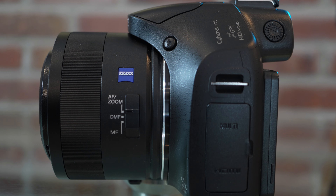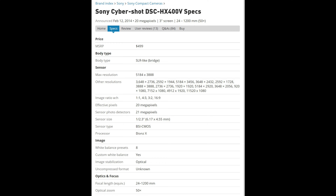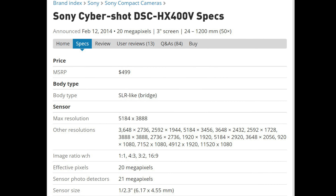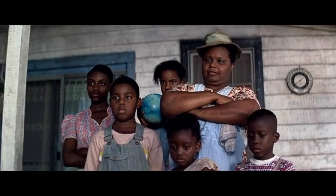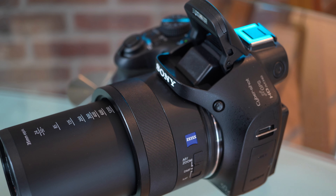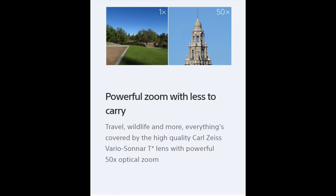The Sony HX400V was released in 2014 and has been discontinued for quite some time. So why am I just releasing a video on it now? Are you crazy, or just plain stupid? The camera is a few years old and discontinued, but just because it's old doesn't mean it may not be good. Besides, a powerful zoom never gets old.